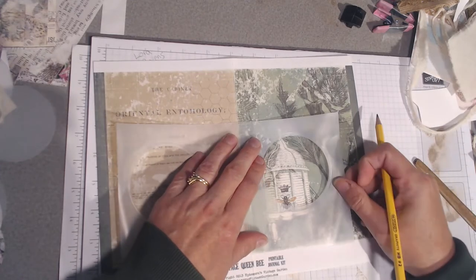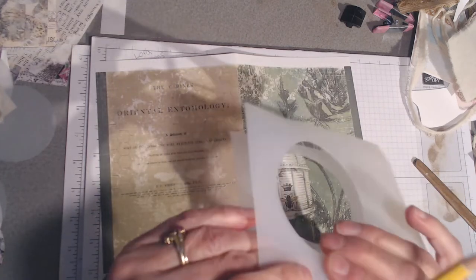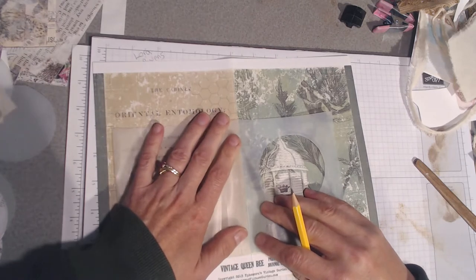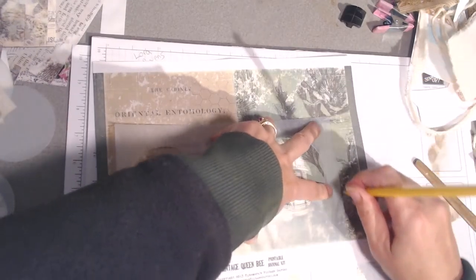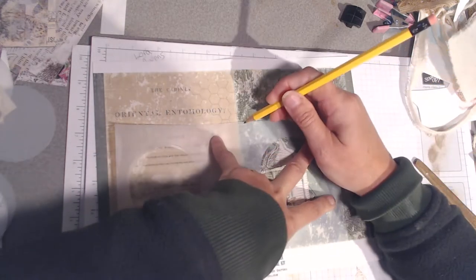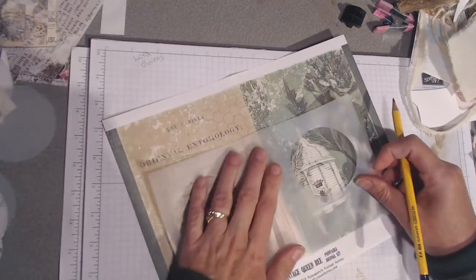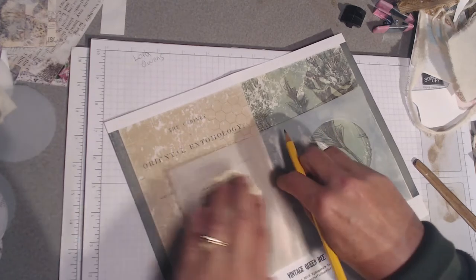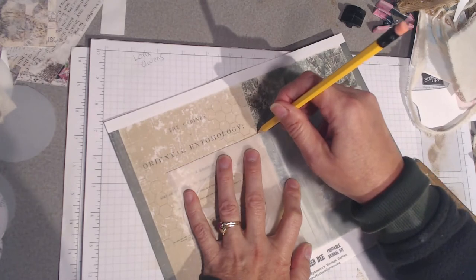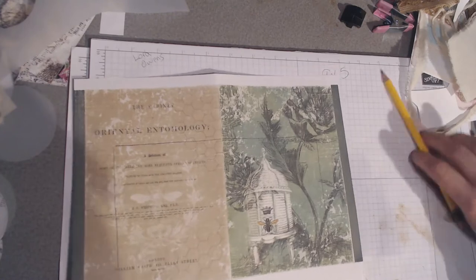For those of you who have noticed, I'm not a big person for measuring - I usually don't get it right. So all I have done is folded it and laid the spine up here and I'm just tracing around the cover with my pencil, and then I'm going to do the same on the other side because that's going to be cut out. I'm going to do the same thing for the back side - just lay the spine up to where I want it and trace around.